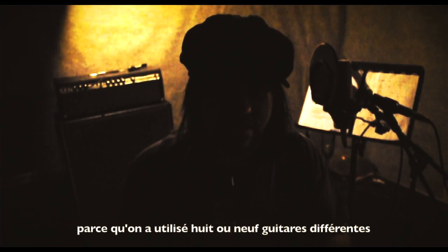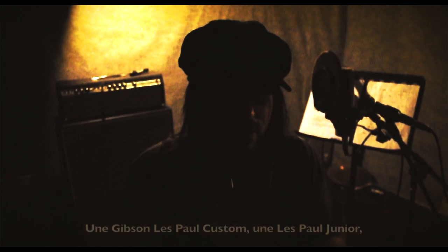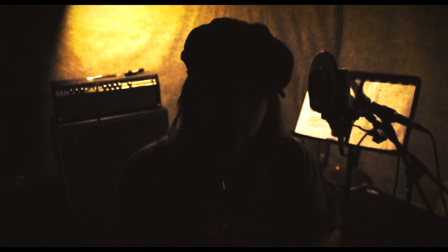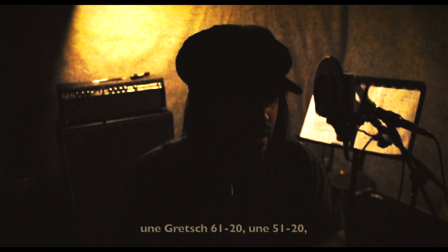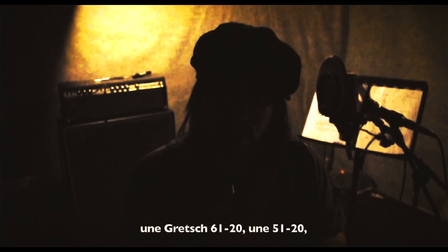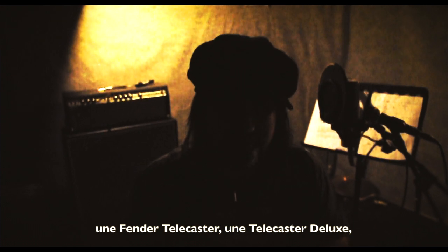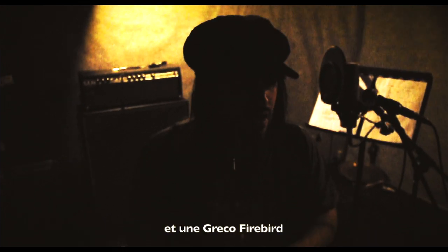We should show you the guitars we use on this album too, on the recordings, because we use about eight or nine different guitars. We use Gibson Les Paul Customs, Gibson Les Paul Junior, Gibson Melody Maker, John Jet, a Gretsch 6120, a Gretsch 5120, a Fandle Telecaster, and a Telecaster Deluxe. And we also used a Greco Thunderbird Firebird.